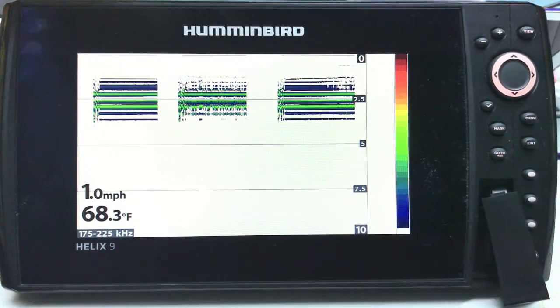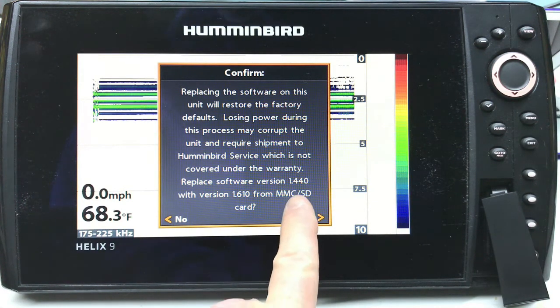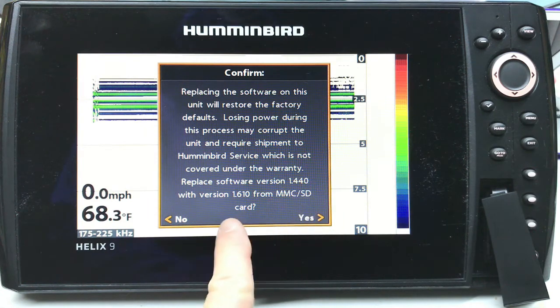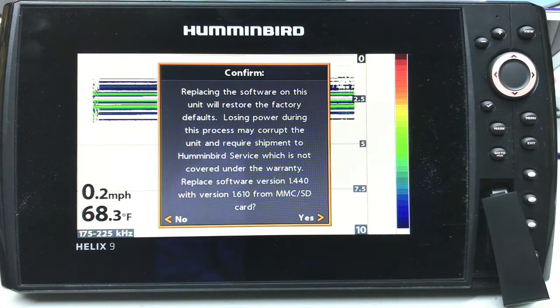We're going to pop it in, and you will see that it pops up and tells you that you are going from 1.440 to 1.610. It says replacing the software on this unit will — losing power may corrupt the unit and require shipment to Humminbird. I understand all that. So it says replace software — do you want to? You simply go yes.